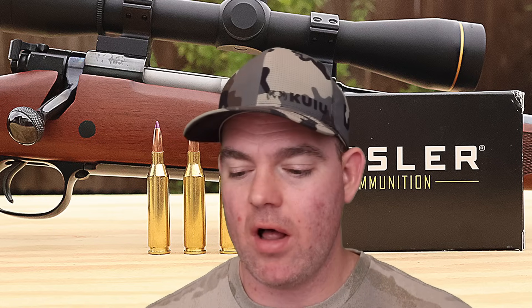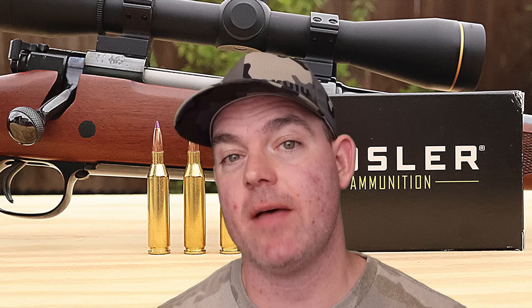Nevertheless, the bullet still performed pretty good in my estimation. What would I use this for? Honestly, I think there are some better options if you're hunting deer or pronghorn out of a .243. But it would definitely get the job done. If you're looking for something that's sort of a combo of a lighter medium-game and a varmint load, this might be the ticket — although I'd like to see that bullet going a little faster for a flatter trajectory.